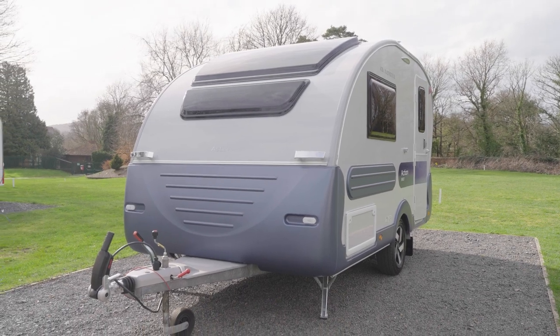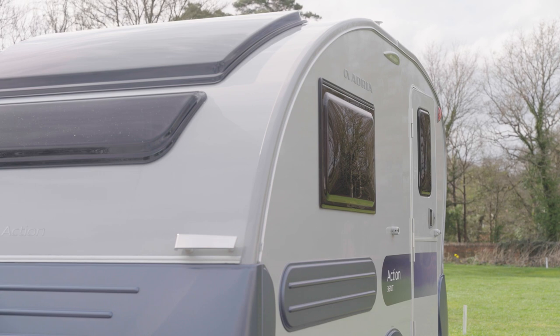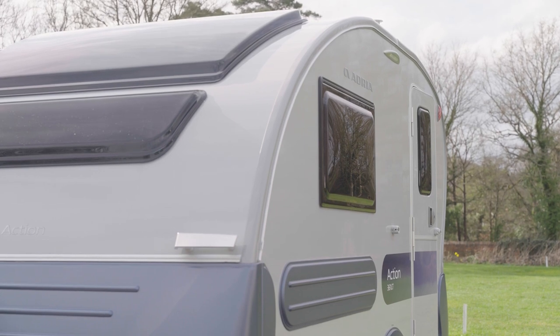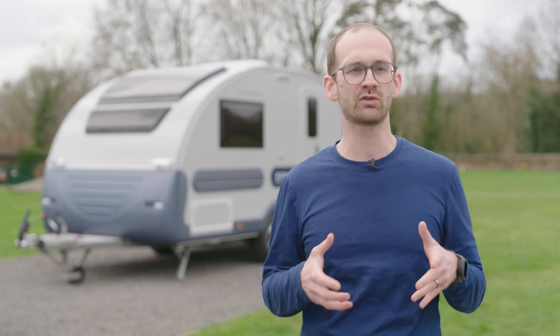For those who want the van life vibes of a rugged, cool caravan that wouldn't be out of place overlooking a beach with some surfboards attached, and still appreciate the importance of needing a car that can easily be driven to the nearest town,